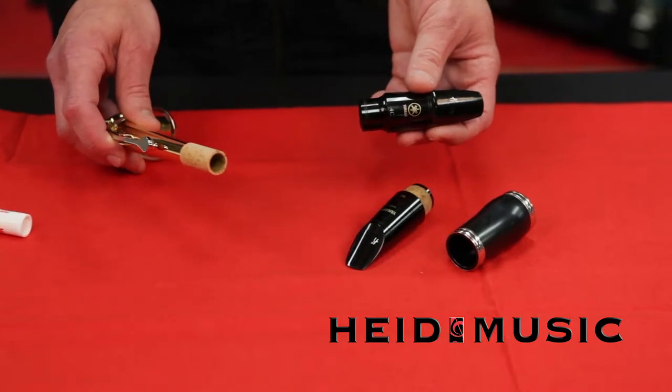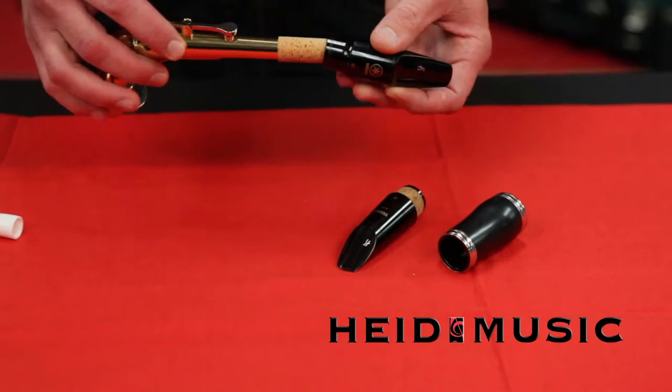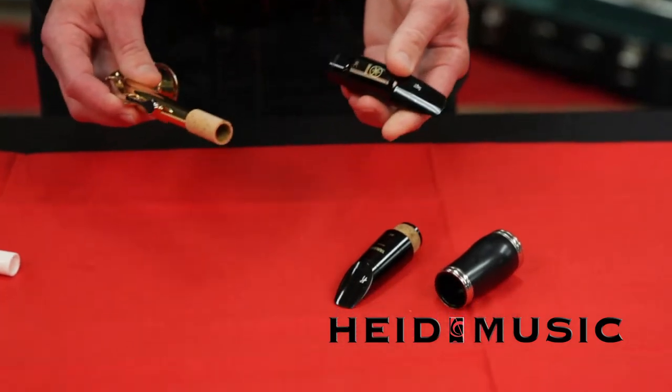Cork grease makes it easier to assemble the different parts of the instrument. When the mouthpiece or the tenon corks of a clarinet don't slide together easily, it's time for cork grease. All this information applies to both clarinet and saxophone.